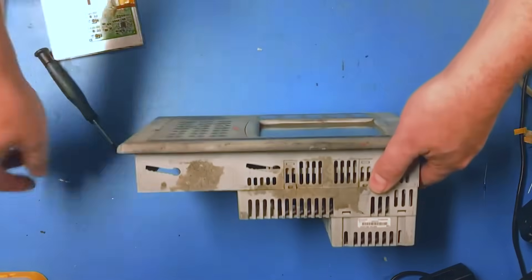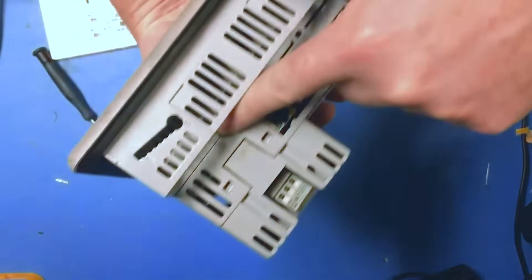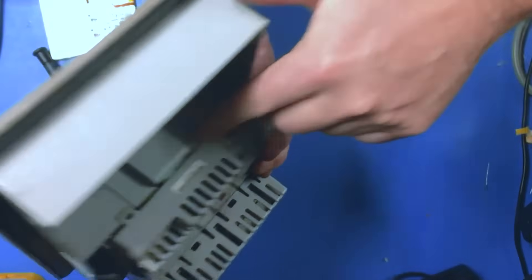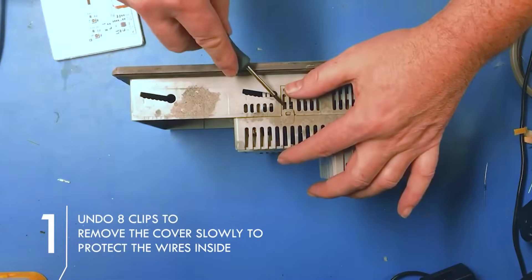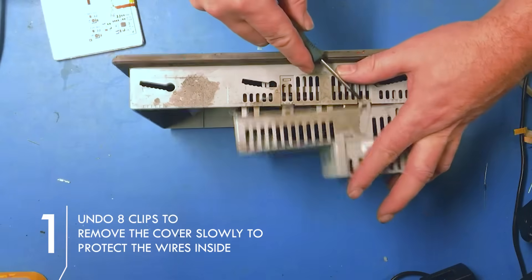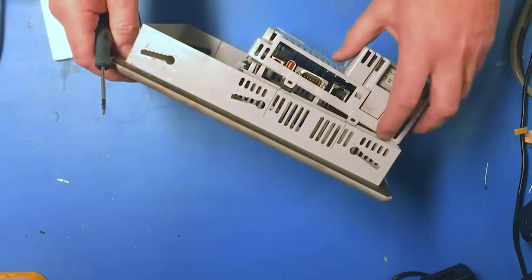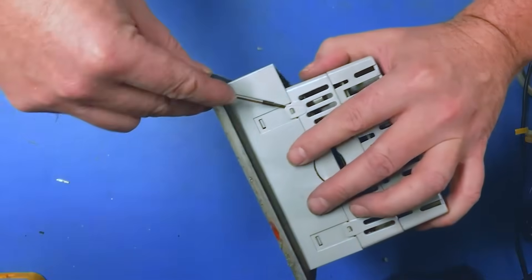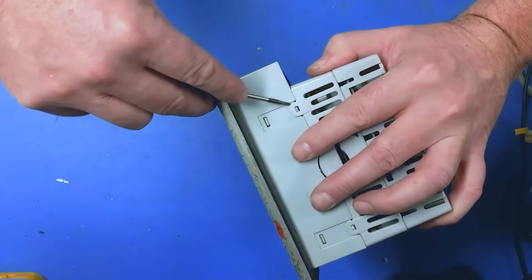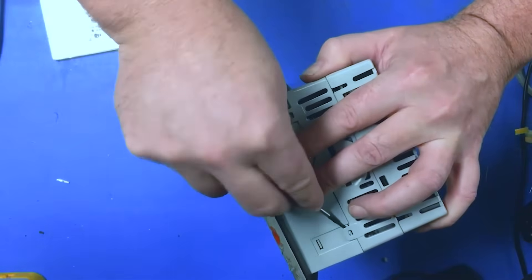In this video we're going to show how to take it apart. You can see these connectors — we're just going to pop them off. I've already removed this. Some of the clips are a little loose. There are eight clips altogether and you just pop them up — a little flat screwdriver pops it off.